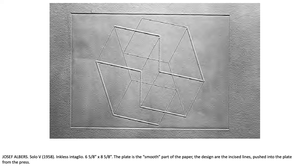You get this really nice paper with texture — we talked about tooth in drawing. He decided not to put any ink, so he wet the paper and ran it through with the plate. Where you see the smooth part on the inside is where the plate was, and then the incised lines — it actually has texture you can feel. It pushes into the plate.